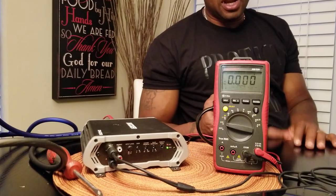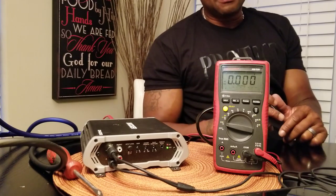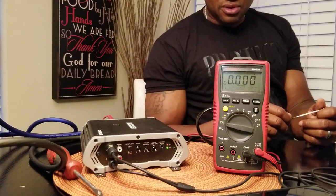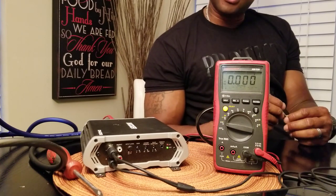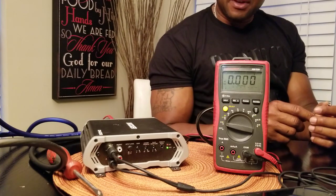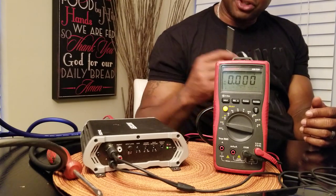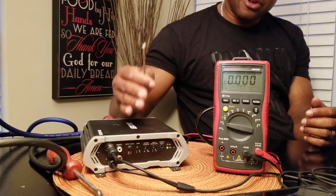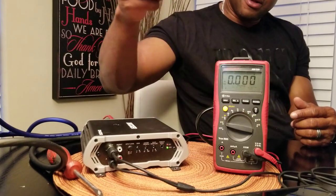You want to set your amplifier at the lowest possible ohm load for the rated power of that amplifier. But this only works if your amplifier does rated power. If your amplifier has bogus claims and it's not one of the big names — Focusgate, Orion, Kicker, JL Audio — then go by the fuse rating. Multiply the fuse rating by 10: got a 40-amp fuse, it does 400 watts; 30-amp fuse, it does 300 watts; 150-amp external fuses, it does 1,500 watts. You must know your amplifier does rated power — if not, even with the multimeter you will be clipping.